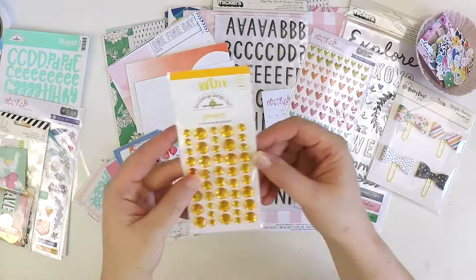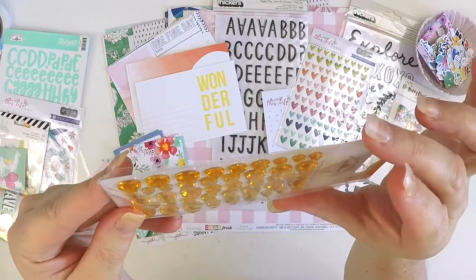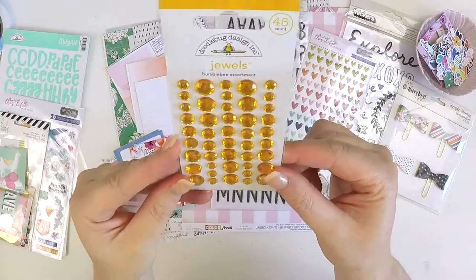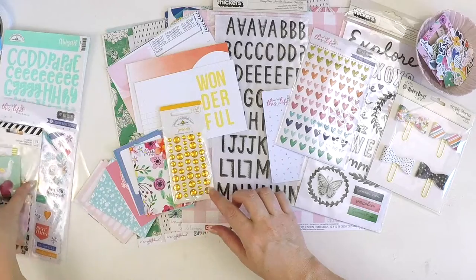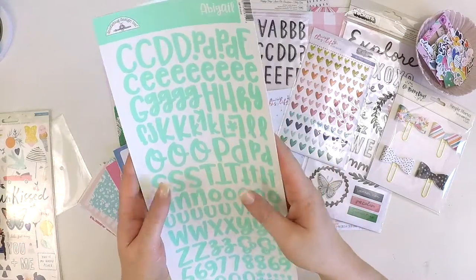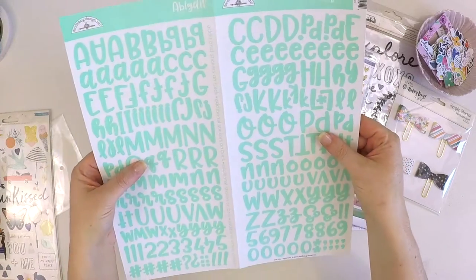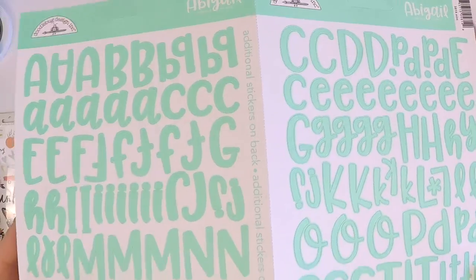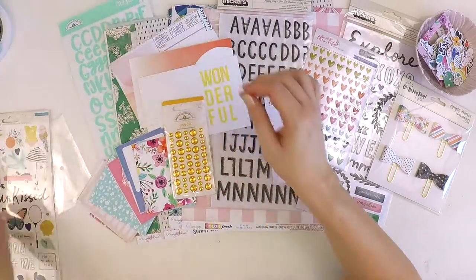Next up we have some jewels by Doodlebug — they're lovely, with lots of dimension, super sparkly, and they'll make the cutest little accent on a page. We've also got some alphabet stickers from Doodlebug called Abigail — a really cute, bright minty colour, a great little fun font, perfect for the little ones in your life.